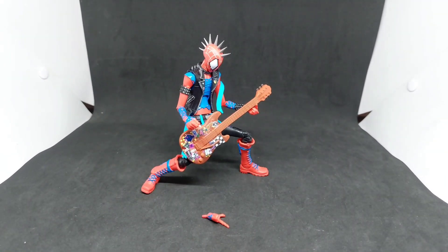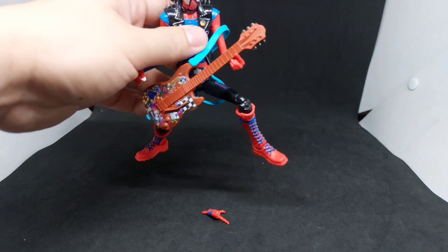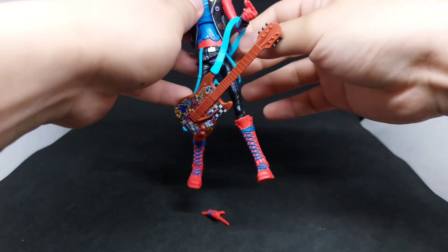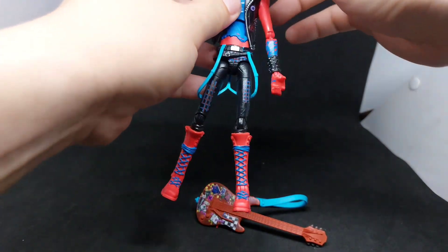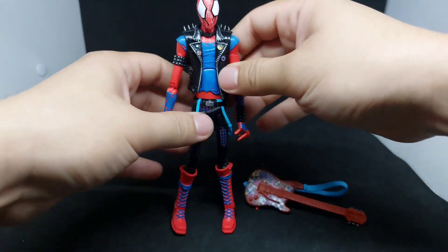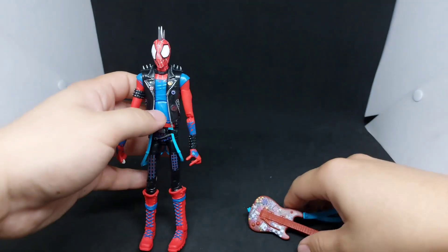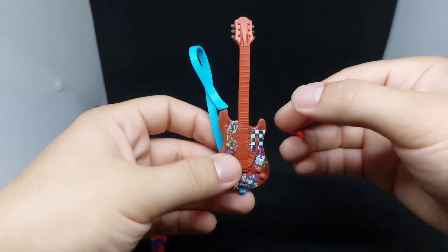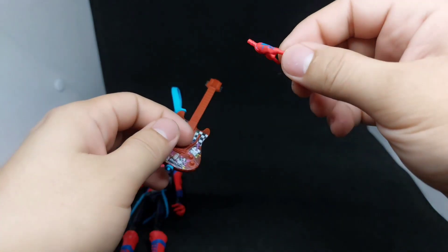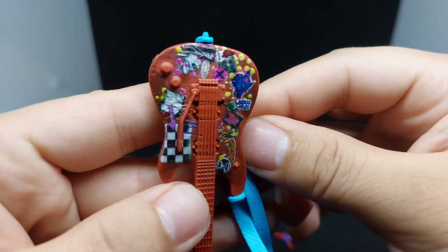So Spider-Punk's packaging comes with an electric guitar and just one alternate hand. Let's remove it. Spider-Punk comes with accessories: the electric guitar and one alternate hand, which is the thumping hand. Let's take a closer look at this electric guitar.